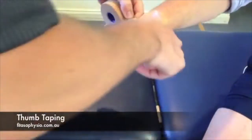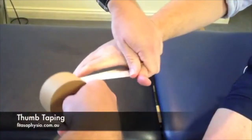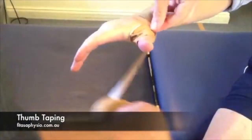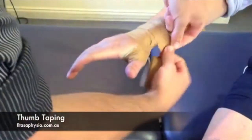Wrapping up around his proximal, or his metacarpal phalangeal joint — the base of his thumb there. I like to do two or three laps of this, locking down around the wrist.